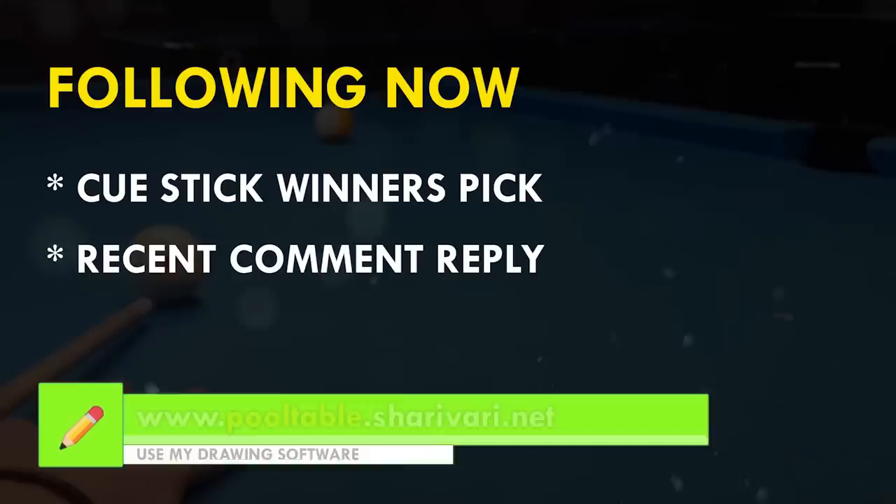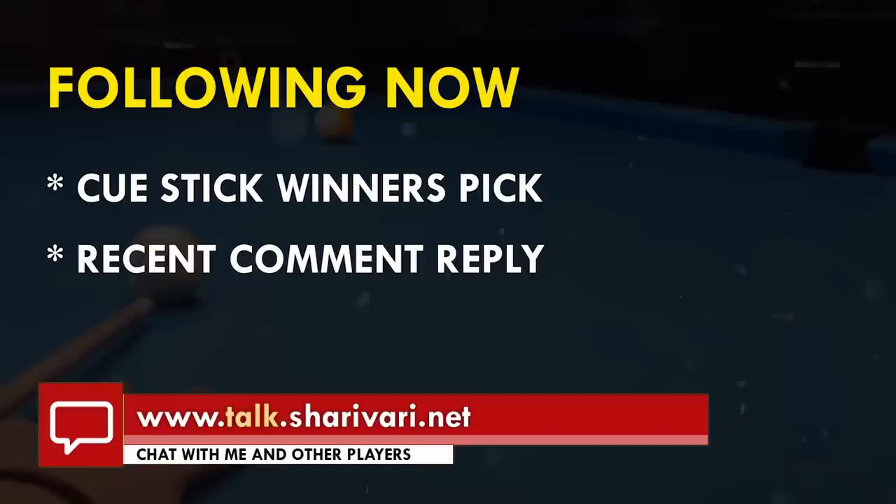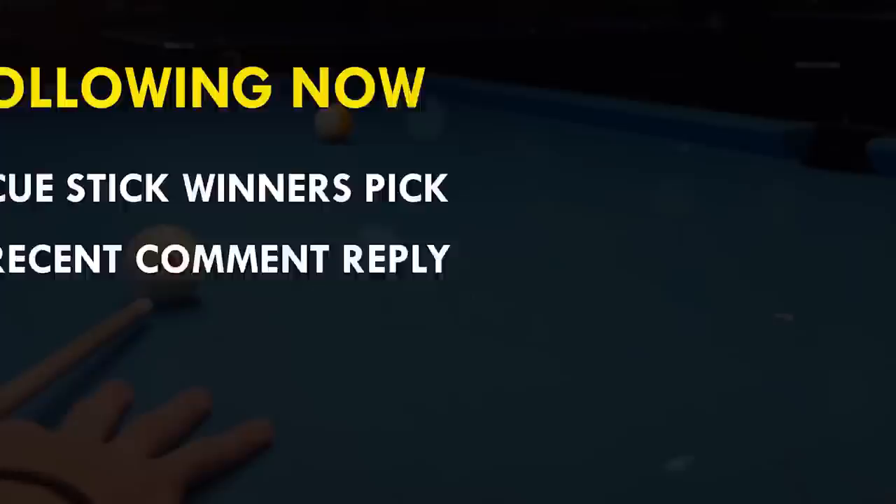Those were the main things you should know about straight-in shots. I hope you've learned something new, and if you have any questions, just feel free to leave a comment. From now on, I will also pick on every video a random comment from one of my latest videos and respond to it.